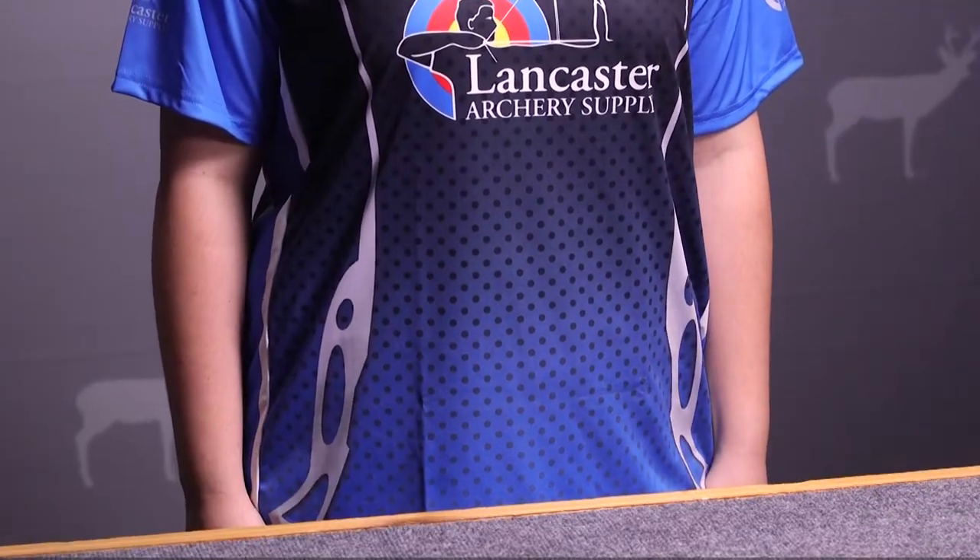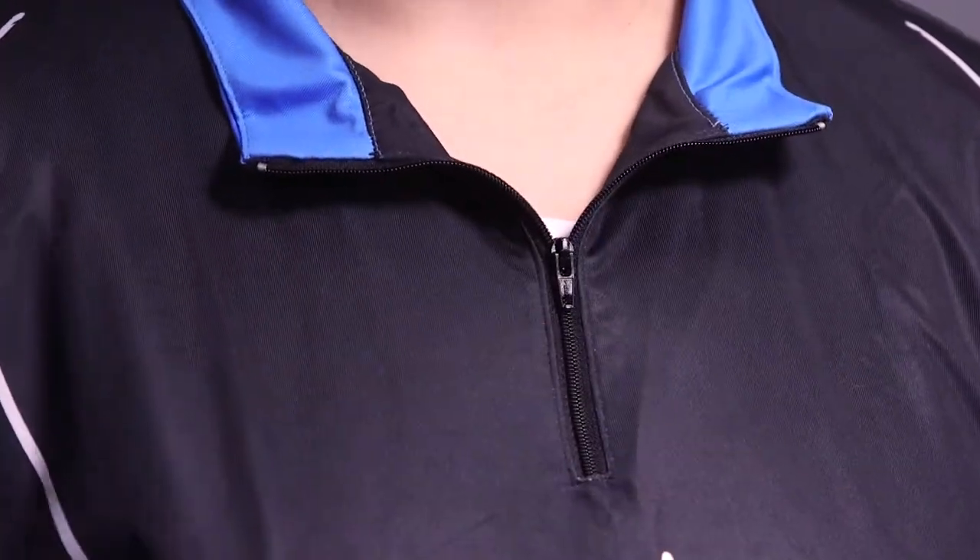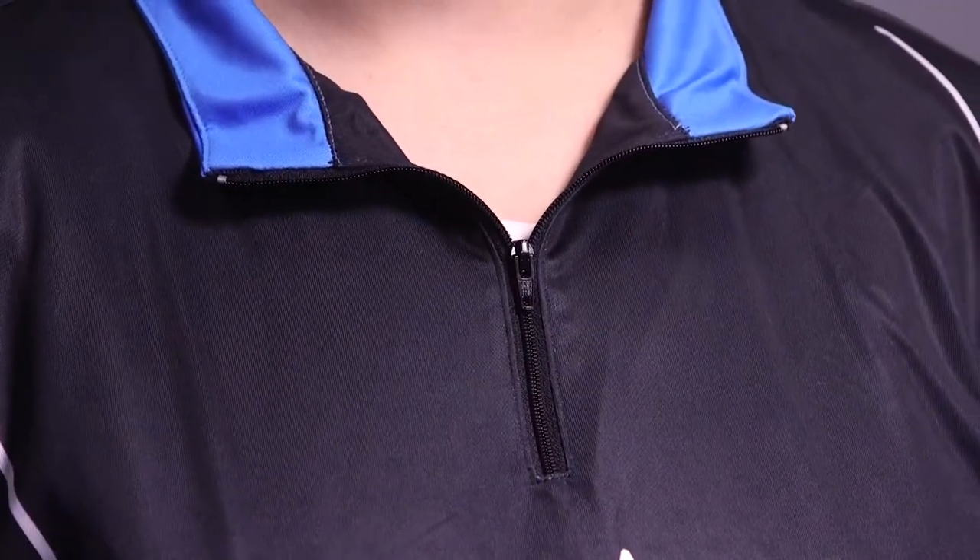We have the shooter jersey here. It's a polyester material, moisture-wicking, so it's going to be comfortable in those long hot days. It also has a quarter zip along with a collar that will make it ASA legal and comfortable for a recurve archer that can fold it down and still hit anchor without any interference.